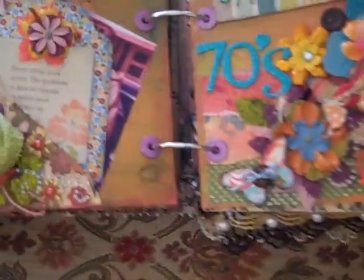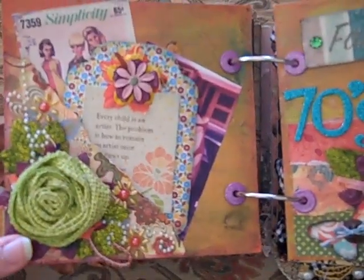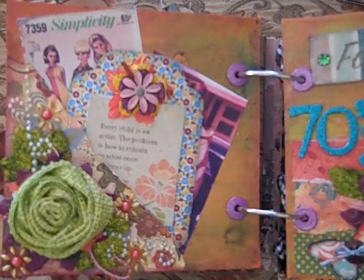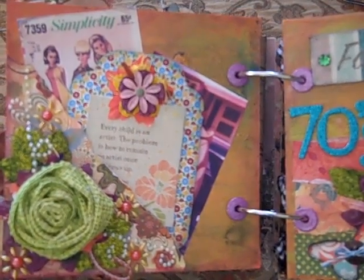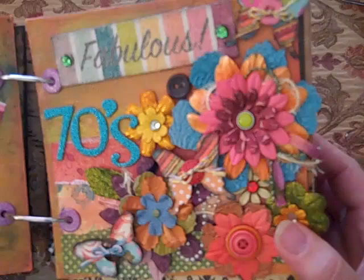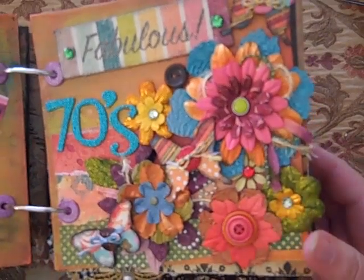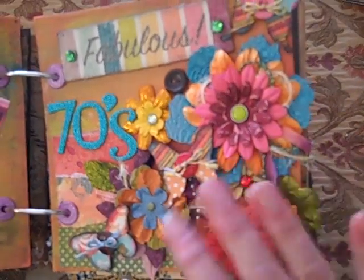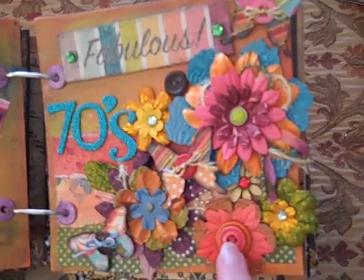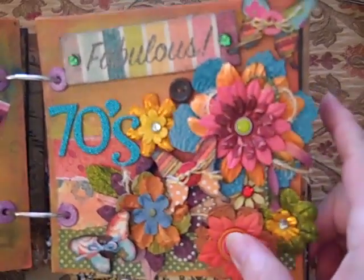Hi everybody, this is Roxy and I finished my pages for the Nanny Bee. I showed kind of just my selections and whatnot, but this is what I ended up with. This is the first page and then there's the fabulous 70s second page, and I'm really pleased with it. I really love how this turned out and I kind of had a little trouble getting it the way I wanted it.